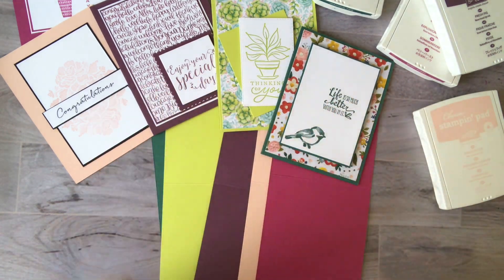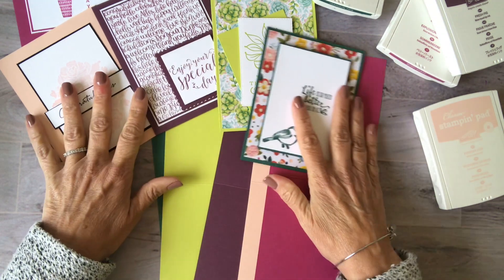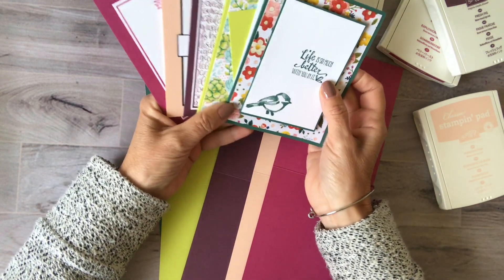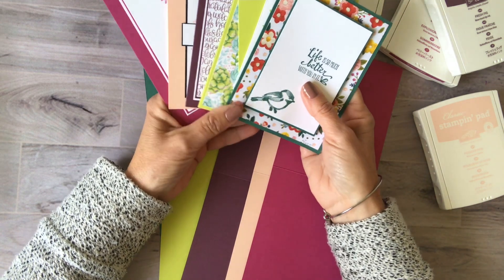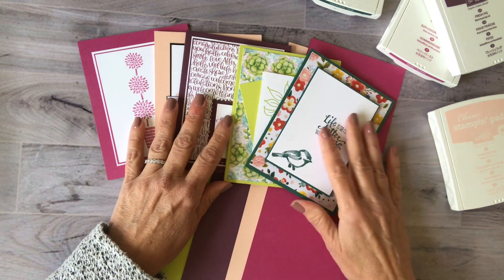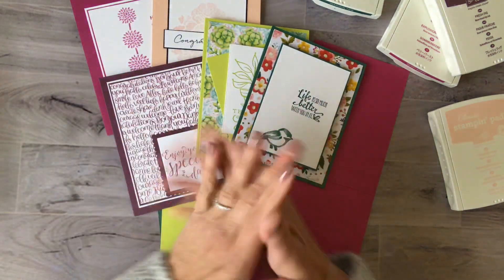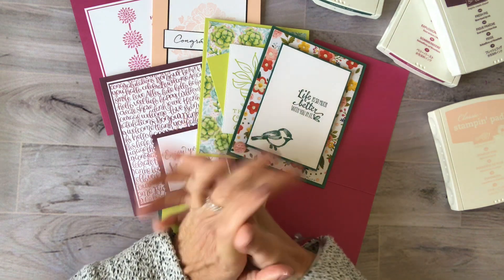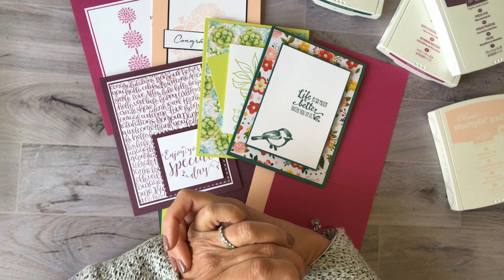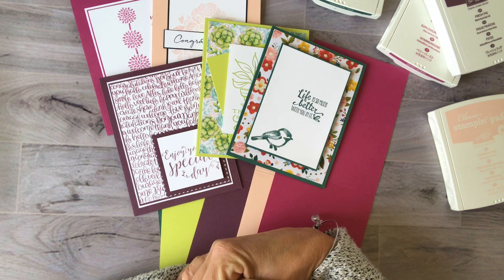I just wanted to pop on and give you one last bit of encouragement — come on, you can do this! Say farewell to our colors and get ready for the new ones. If you have any questions, contact me through email or through my blog. I'll do this blog post now and include all the measurements and products I used for these cards. If you don't have a demonstrator and would like to purchase any of these products, please do it through my store at lollipoppaperandink.stampinup.net. Thanks so much for joining me today — have a great day, bye-bye!